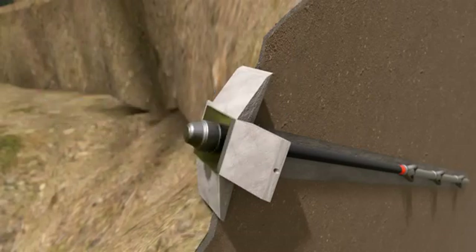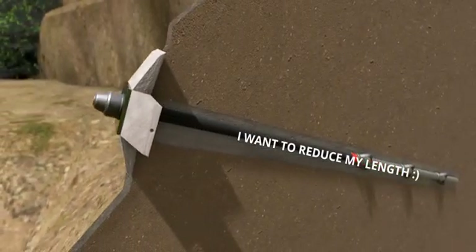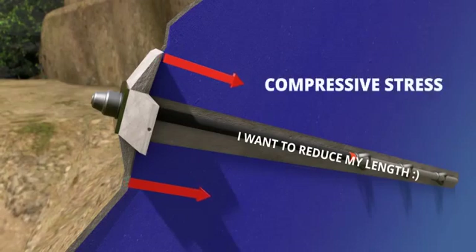Can you predict the force produced by the concrete block? The steel tendon in tension wants to reduce its length, but the block is not allowing that. This means the concrete block will press the slope inward. This compressive force greatly increases the stability of the slope.